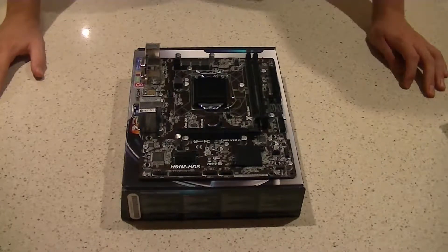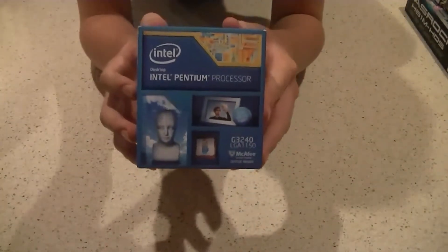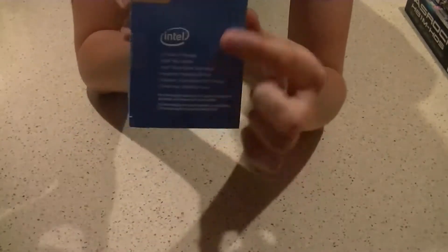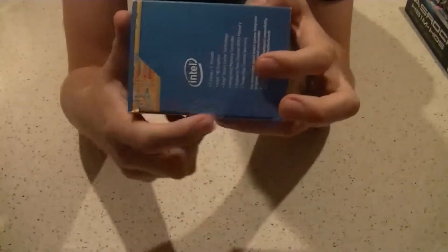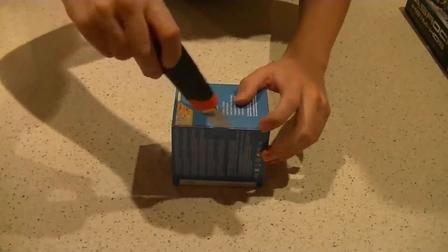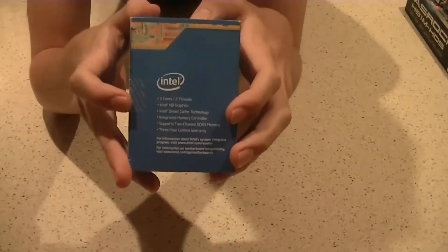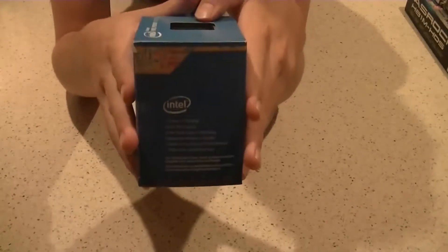Now that we've got that out of the way, let's install the CPU. We're going to set the motherboard aside for a moment and look at the CPU — this is the Intel Pentium G3240. There are two sides to this box: one with specs and one with your warranty label. Don't cut the warranty label. The specs say it's a dual-core with two threads and Intel HD graphics, which you don't need if you have a discrete video card.